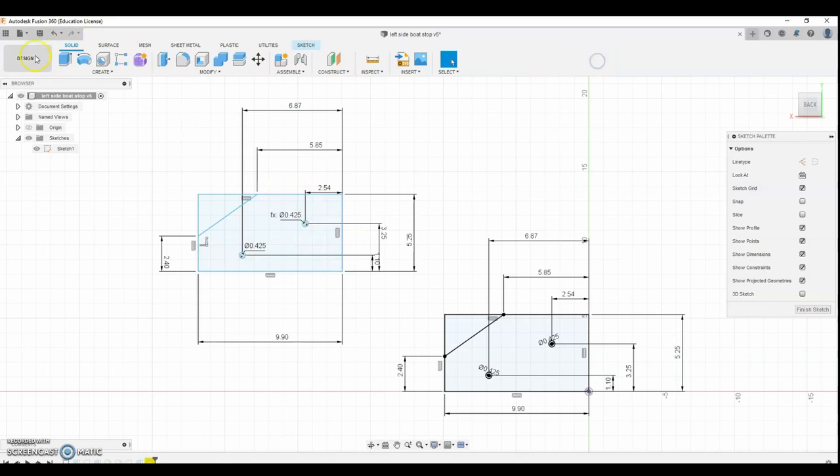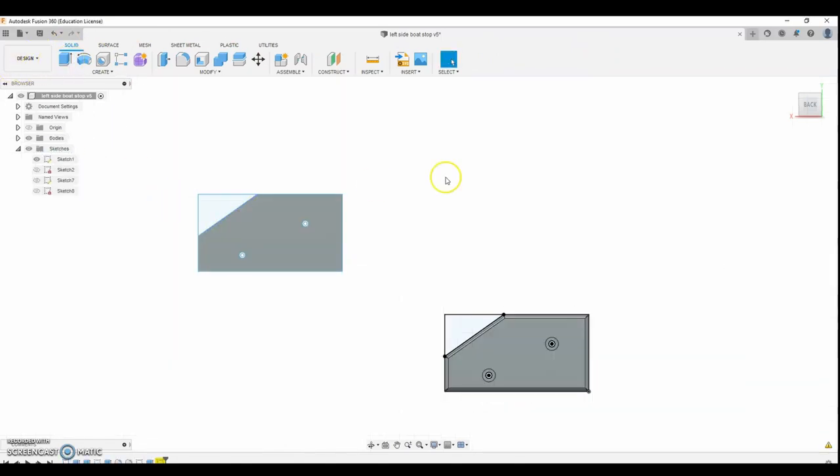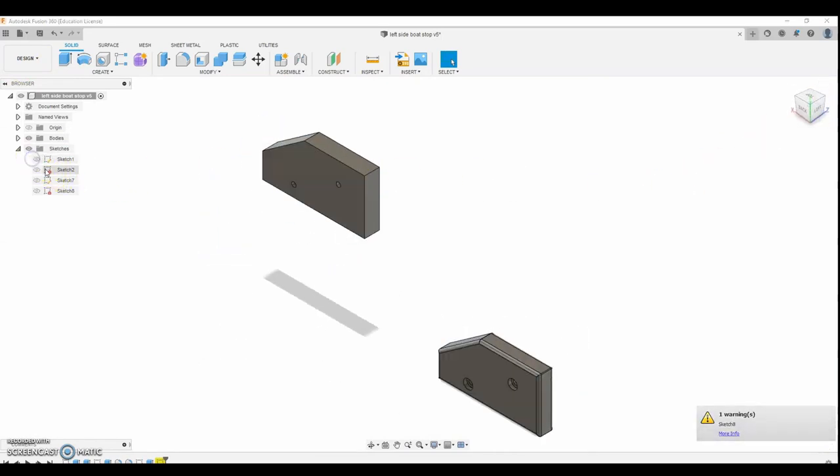Now that we're done with the layout, I'm going to extrude this block. The block is 1.45, so right there I just extruded the block. I'll turn the sketch off.